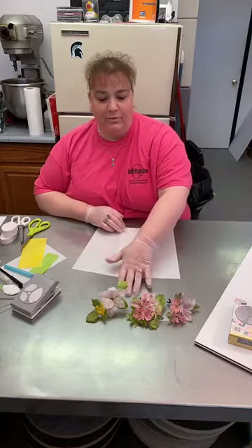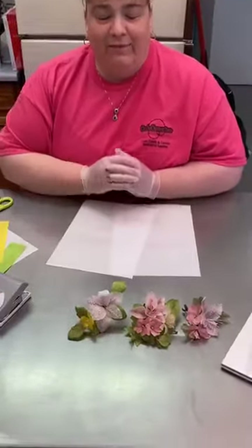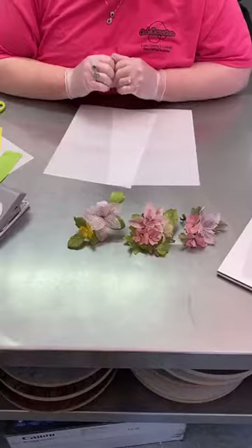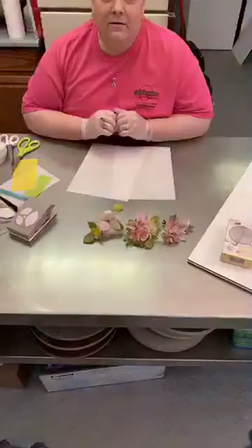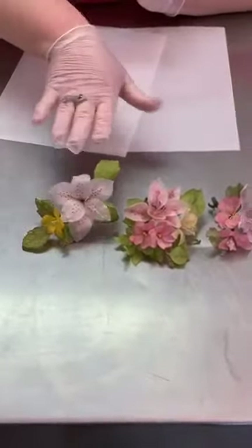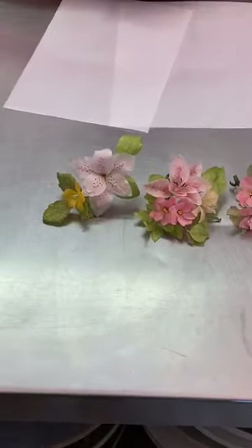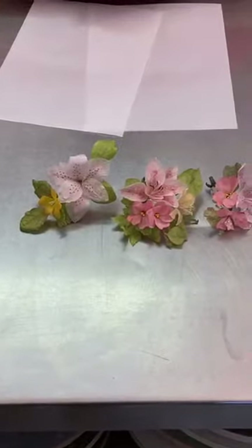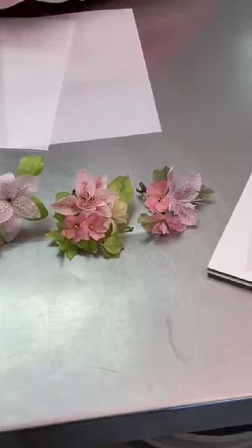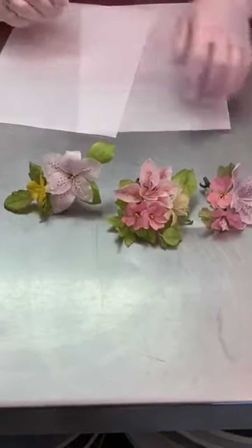I have some samples right down here. These are just some samples that were made probably anywhere from two to four years ago, so they are fairly durable as you can see. Nothing too fragile going on there.